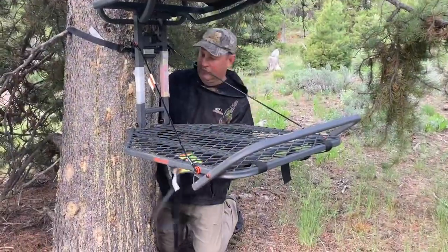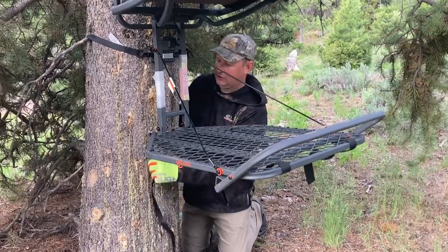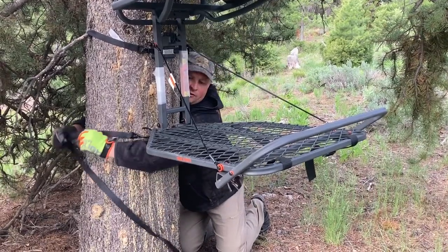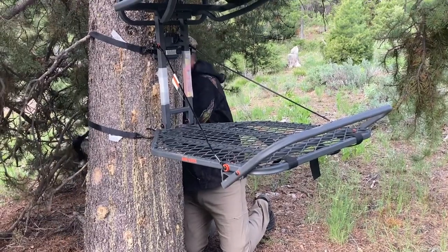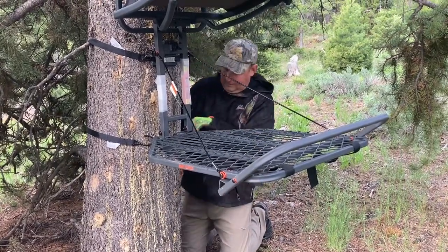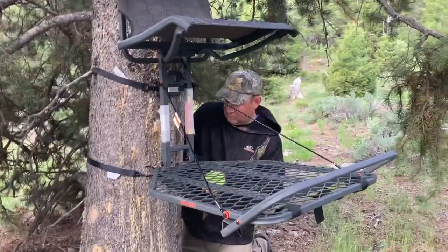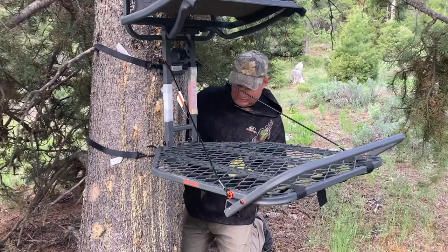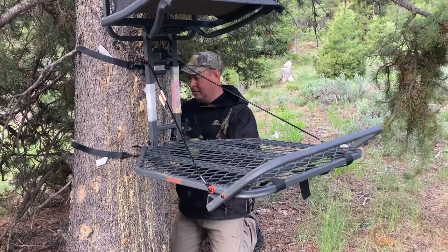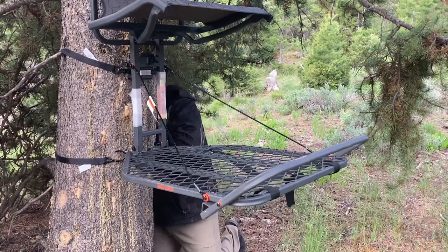It comes with the bottom strap too. In order to do that, I'm going to click that on first, reach around the tree, bring it around to me. Put this one somewhat right there, put this one on this side, and then this is just a pull-tight one.